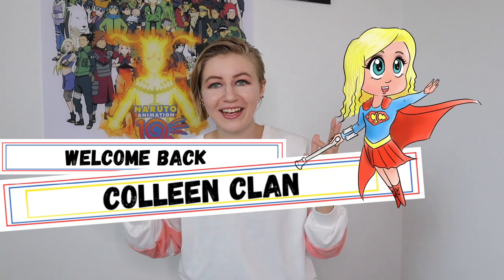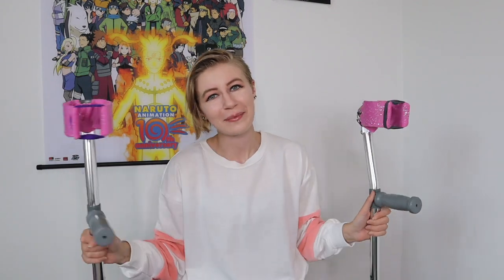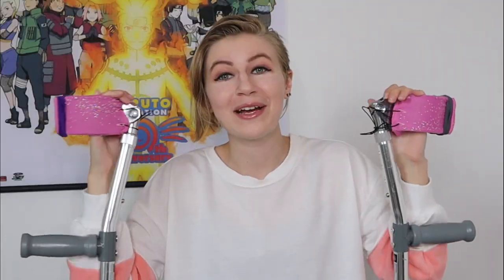Hello everyone, this is Katie Colleen here — welcome back, Colleen Clan, or if you are new, come join the family! Today we're making Halloween costumes for my forearm crutches. These are our very special guest stars: Reginald the right and Louise the left, and they are here to have a full Halloween makeover with their brand new Halloween costumes.